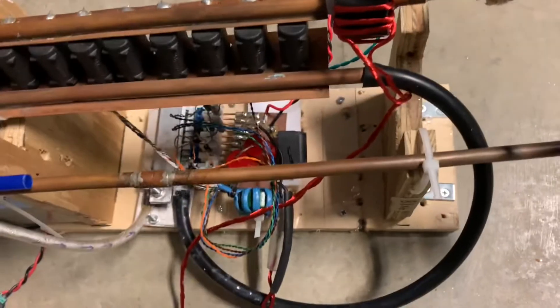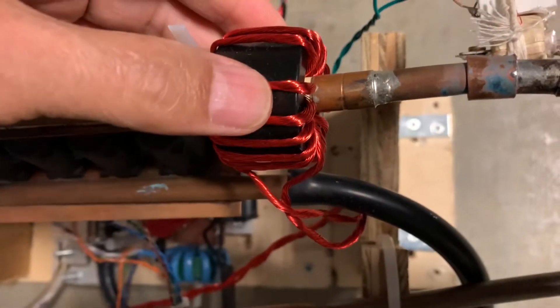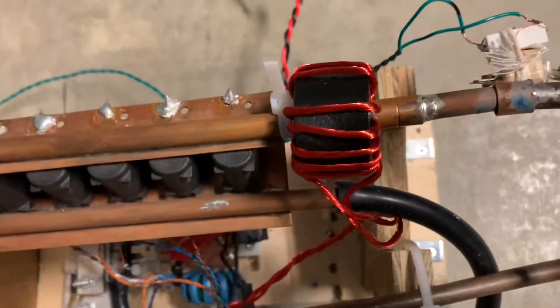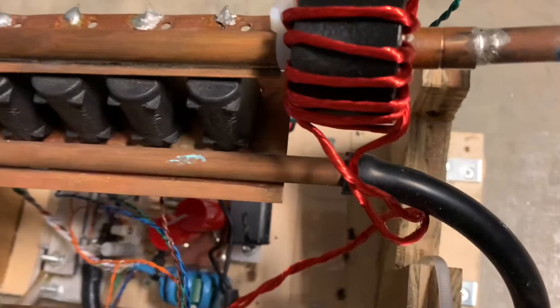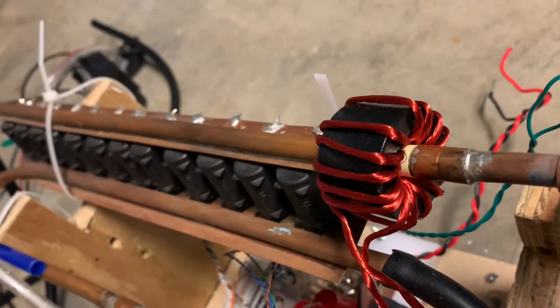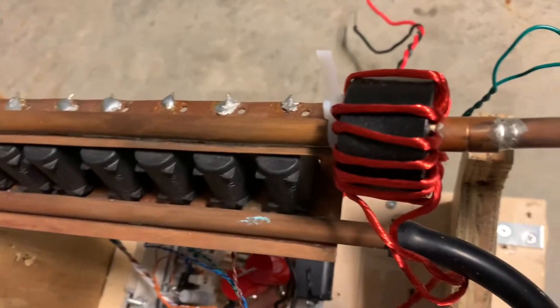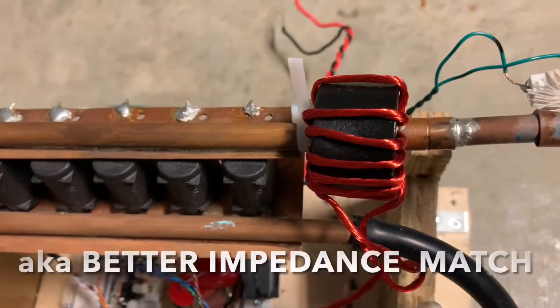And I found the major difference was the number of turns on this coupling transformer. This is made of ferrite. So you have to experiment with the size and the number of turns of the wire. I've got 14 turns on here right now, and I had 22 — with 22 turns it didn't work very well. There wasn't much energy transfer.